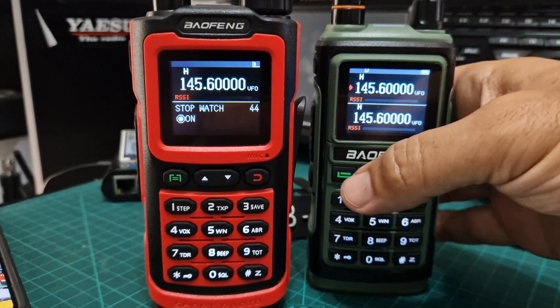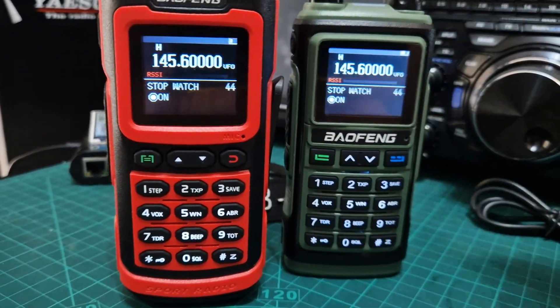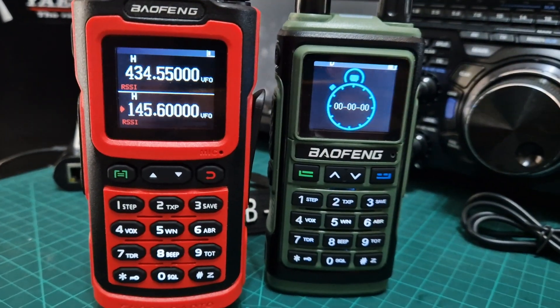And we'll go on the other one. Menu. 44. Stopwatch. Press it again. Confirm. And there you go.